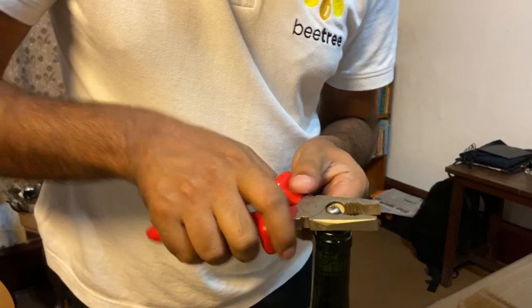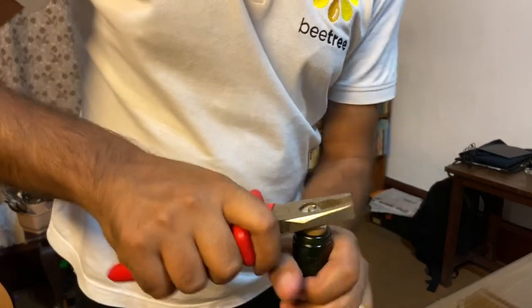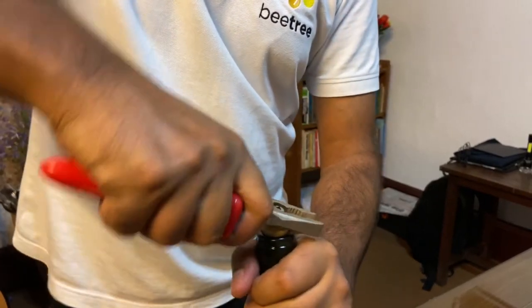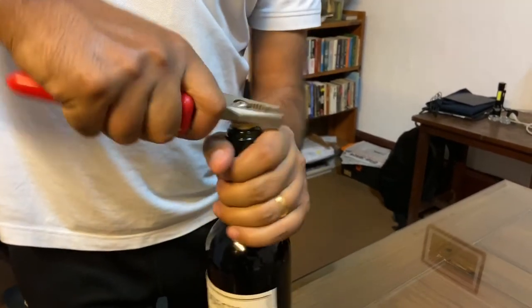Now we'll gently take out the cork with a set of pliers, like this. Keep going all round, and without much struggle, your cork will be out.